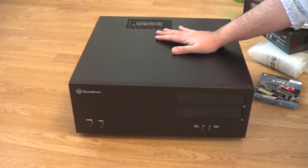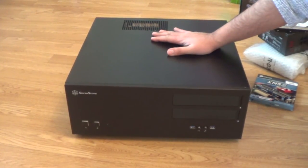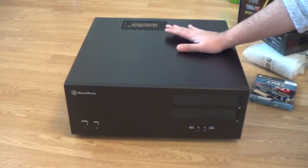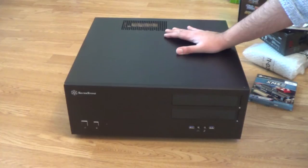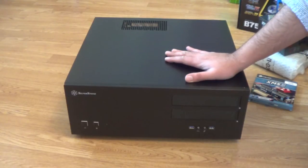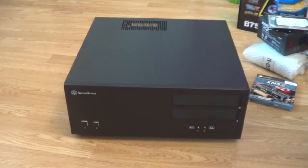Now the reason this is called an HTPC build is because I'm building it into a case which won't look out of place in your AV rack or under your television. These cases tend to be more compact and designed with that aesthetic in mind, so they tend to have good storage options and cooling designed to give maximum performance given the space. Unfortunately that means the builds tend to be a bit more cramped and more difficult than using a full tower or mid tower case.